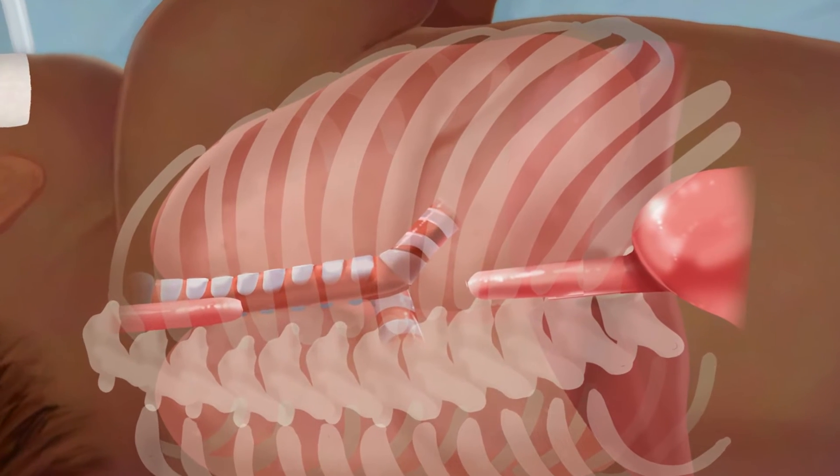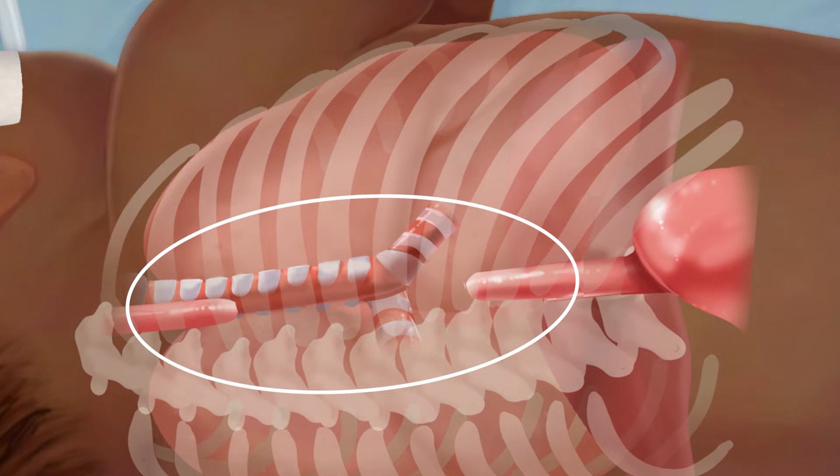Esophageal atresia, or EA, is a condition in which the esophagus is not connected to itself when a child is born. When the gap between the two ends of the esophagus is too far apart, it is called long gap EA.